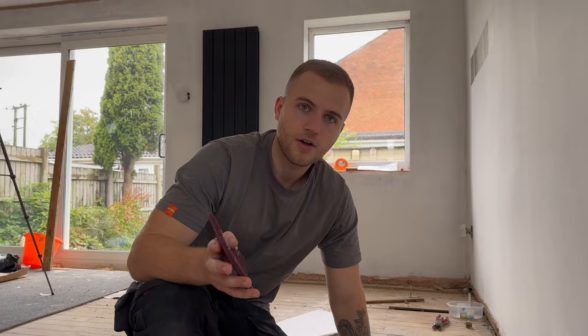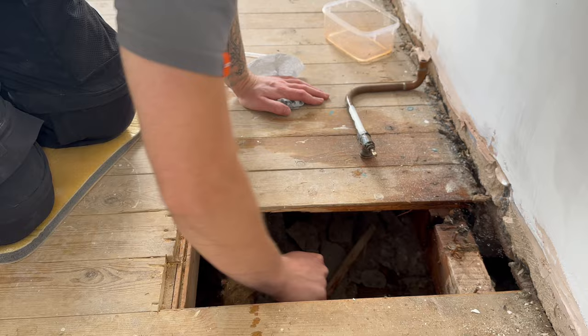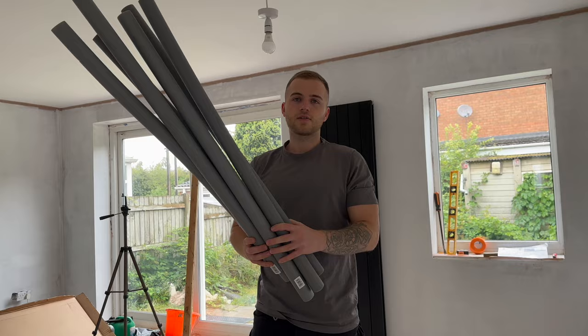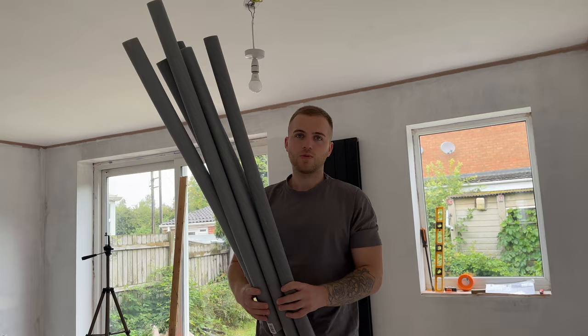I'm just going to clean the pipe up now with some emery cloth — it's an old pipe, so make sure that it's clean. I'm doing this whole job using the JG Speed Fit fittings. There's a line on these connections where the pipe has to go through to reach the seal, so make sure you're pushing them through properly. I've also got these 13mm insulation tubes, which are really important — they help reduce heat loss and protect the pipe from freezing in the winter, amongst other things.